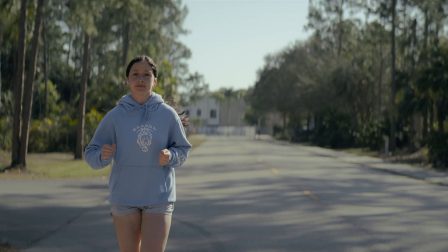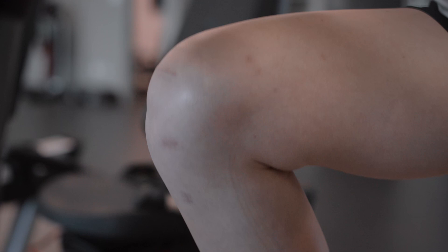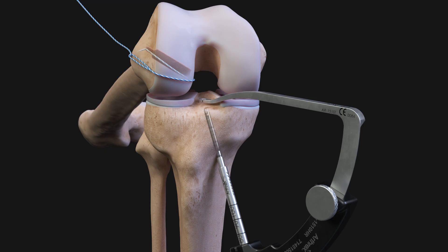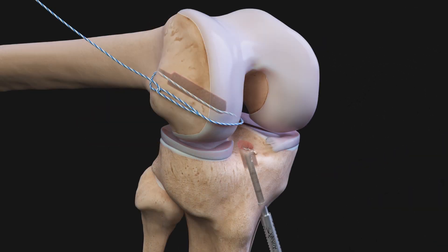It maximizes bone preservation and it also maximizes all the things you'd want for early biological healing. Instead of drilling holes completely through the bone, you're drilling sockets. So you're taking less bone, you're making less of a hole. You're making a little poke hole in the skin and going directly into that tunnel. So it's socket surgery rather than full tunnel surgery.